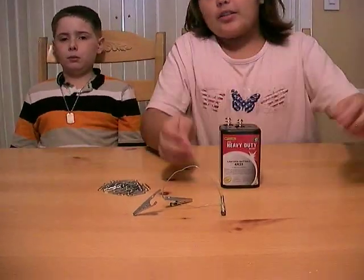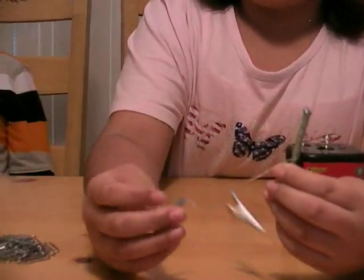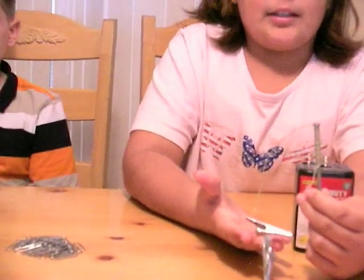What you need to make an electromagnet is alligator clips, copper wire, and a bolt or a nut. We are just going to let you see it right now, and we are also going to need a battery because the battery is going to have to translate the energy to make it into an electromagnet.